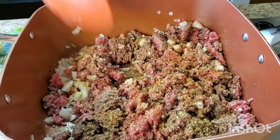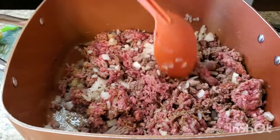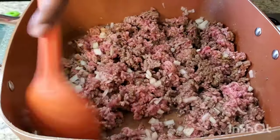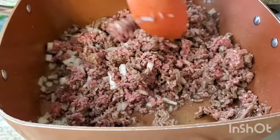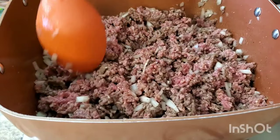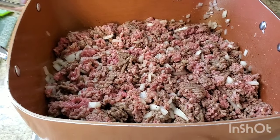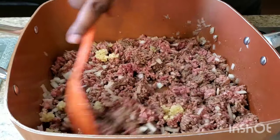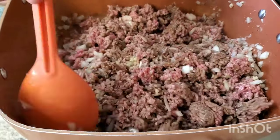Y'all know y'all want to make these quick meals because Thanksgiving cooking is coming up and you ain't trying to be slaving. I ain't cooking Thanksgiving — my mama's cooking, so yeah. I'm gonna put that tablespoon of garlic in now — you know how y'all be trying to make me forget and then come back and laugh at me. So I'm gonna let that cook up and show you what's next, I'll be right back.